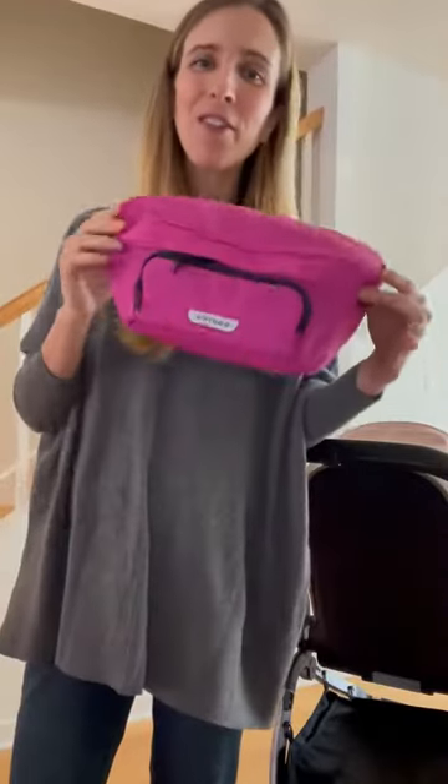Hi, Kristi here. I'm going to walk through how to add your on-the-go organizer to your stroller's handlebar. I'm using the Colugo Complete. This will work on any stroller handlebar.